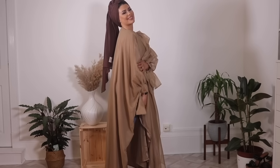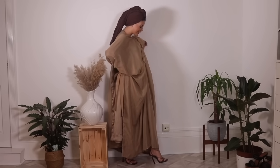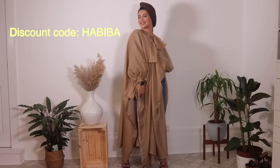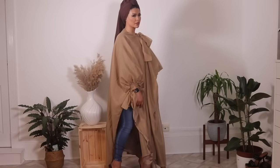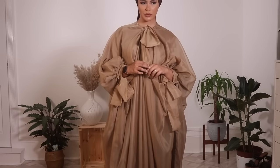I wore a nude maxi dress underneath initially, then switched it up because I felt I needed something different underneath. I also played around with the scarf style and did a half-up half-down turban style and added blue jeans — the nude dress didn't really work as well. Let me know which look you preferred! You can get a discount on the Saleh Fashion website using the code on screen right now, valid until May. I just love how fluffy the style is — it's so different, something I've never worn before. Thank you so much for watching — please subscribe and hit the like button. I love you guys and I'll see you next week!